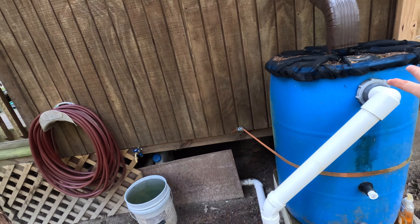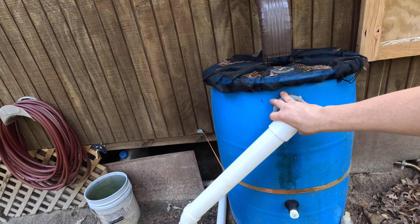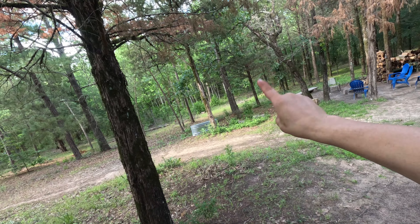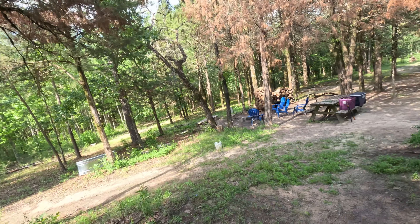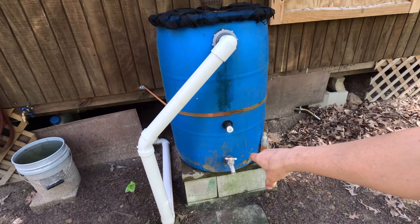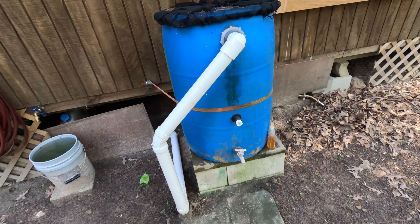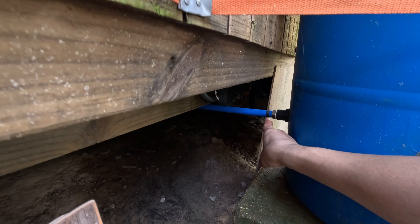I also have an overflow here, which is very important. When I have too much water, it drains away underground through a three-inch pipe. I also wanted to be able to get water to rinse dishes, so I have a valve here. The two barrels are connected on the bottom with three-quarter inch pipe so the water level evens out.